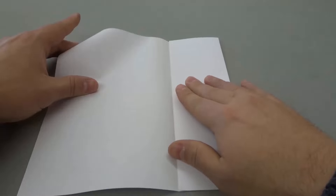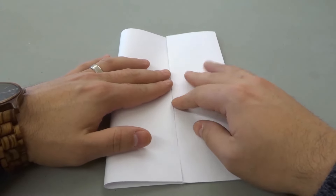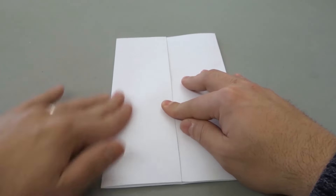Then we're going to do the same thing with the left side — take the left side and fold it to the halfway point just like that. Make sure that everything is nice and straight and give it a nice crease.